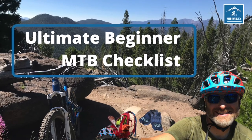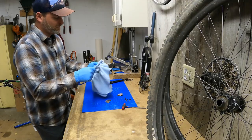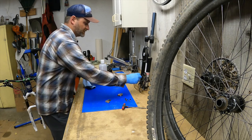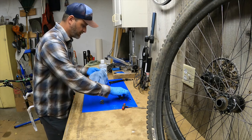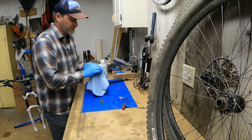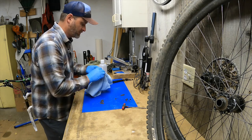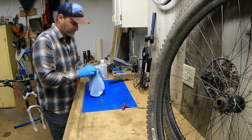In a previous video, we went over the gear all new mountain bikers should have. Click the eye to access that video and look in the description below to download that free checklist. If you're using chemicals, make sure you're doing it in a well-ventilated area. Stuff is strong. I've got my pads separated — I know which ones were on the front and which ones were in the rear. Those are dirty. Some dirty brake pads. Clean the backside — I'll just clean it all off so that when I go to put it on, I don't have to worry about touching the dirty backside and cross-contaminating everything.